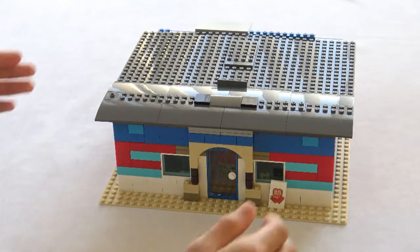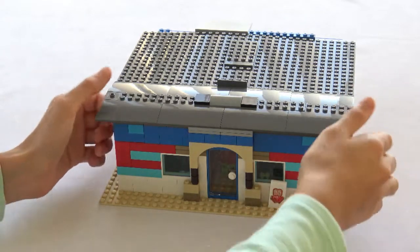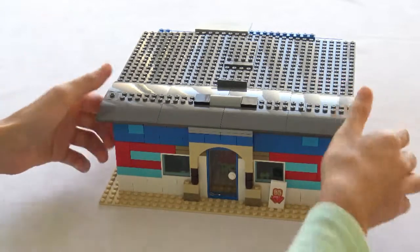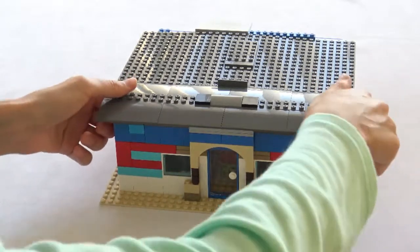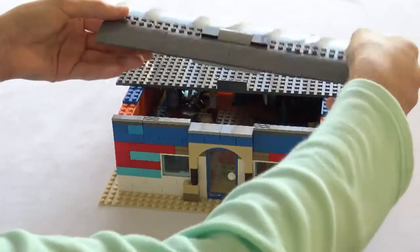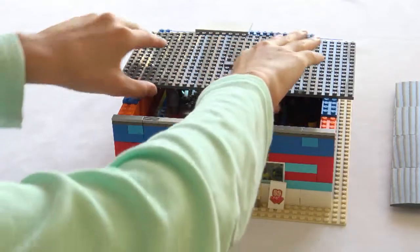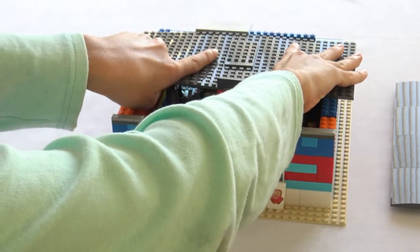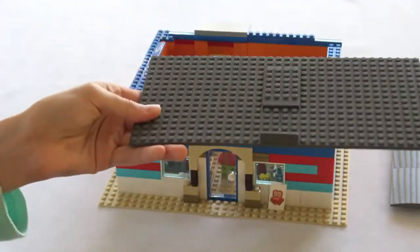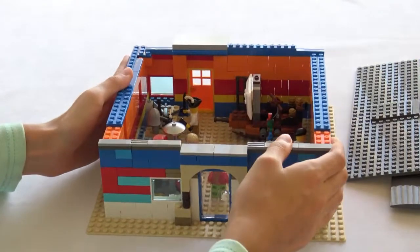So here we are back to the facade and the front. Now let's take a look on the inside. To gain access to the inside, you just gently pull off this roof — it comes off in one piece, and these 16 by 16 sections split apart, giving you full access to the inside.